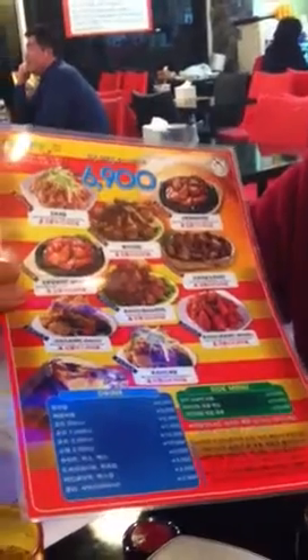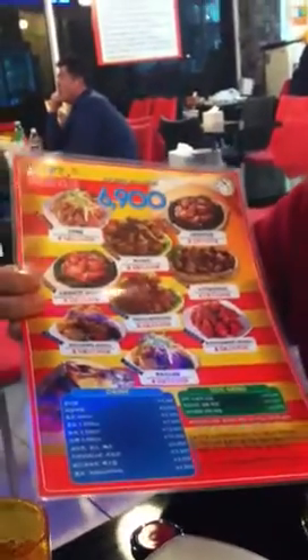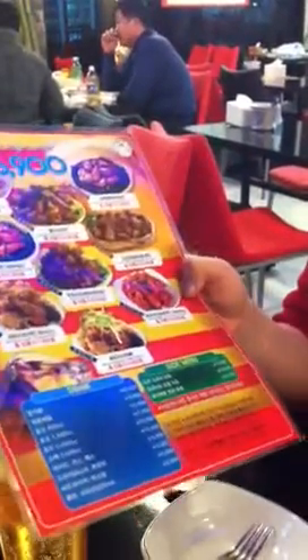The penalty is about 5 bucks. So even if you leave some chicken, the penalty is still cheap, I guess.